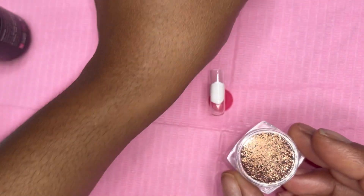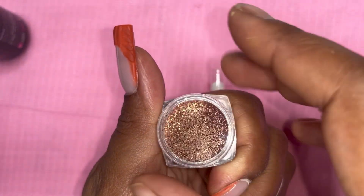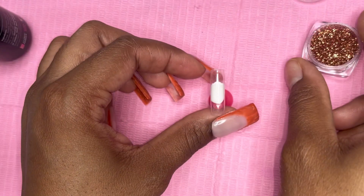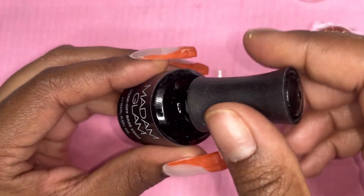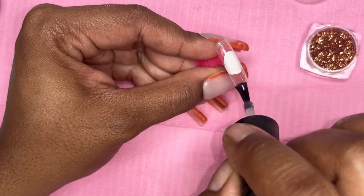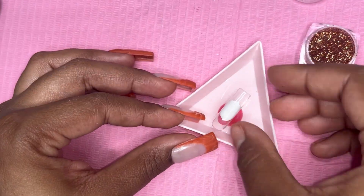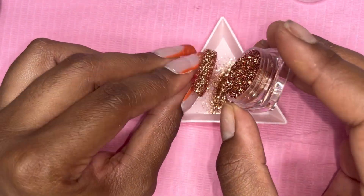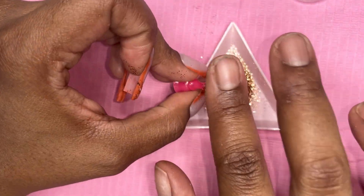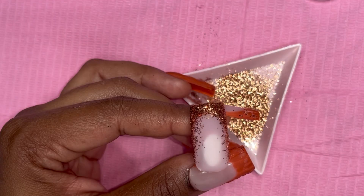Now we're at the pinky — remember we didn't put anything on there but the base coat. I had these glitters and I'm pretty sure I got them from Temu, so I'll link them down below if that's the case. I'm going in with another layer of base coat and then sprinkling the glitter on it. This is just going to be a full glitter nail — super simple, super cute, super easy. I feel like this was the easiest nail art design on this set. Once you've got your glitter on there, pat it in and cure it.